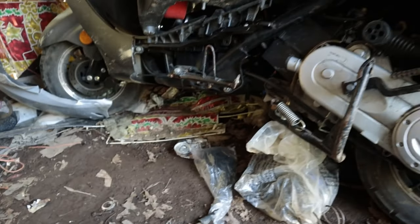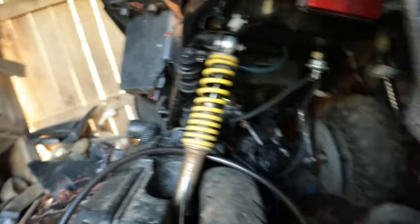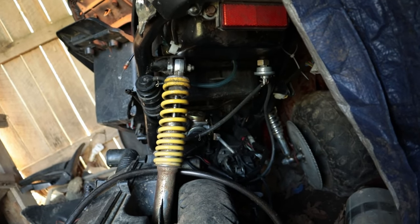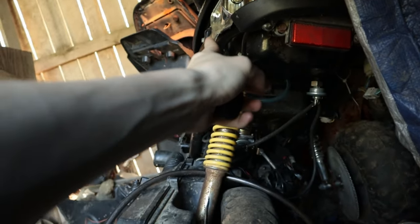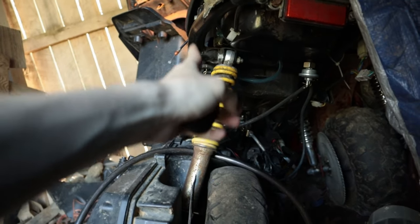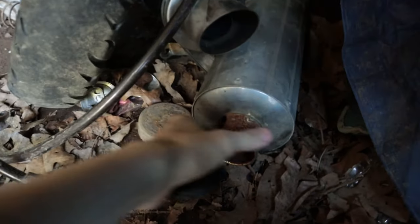If y'all ever wondered where the 50cc went — here it is right here. It's not really broken, I'm going to show y'all what's wrong with it. Look at the stance. If y'all don't know anything about mopeds — I had to put a 150cc shock on it because of this. The frame is literally bent. That does not look normal — the wheel straight goes up right here, it's supposed to be right here. The exhaust is at the bottom, and here's the 150 exhaust if y'all didn't see in the video.